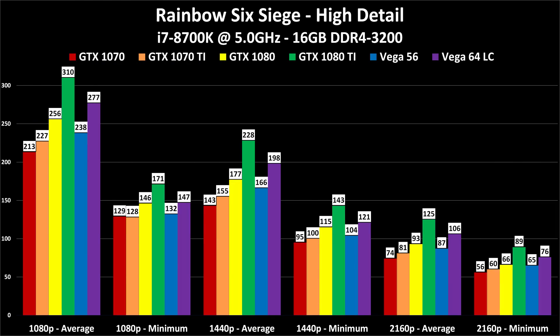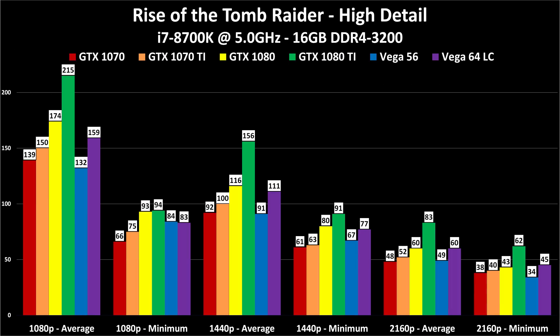Rainbow Six Siege runs great on any of these cards. With a 1440p 144Hz monitor, a GTX 1070 is all you need for average frame rates; with a 1080 Ti you can maintain minimums of around 140 FPS. All the Vega cards and lower-end 1070s and 1080s work fine here. Rise of the Tomb Raider tells the same story — different game, same hierarchy.